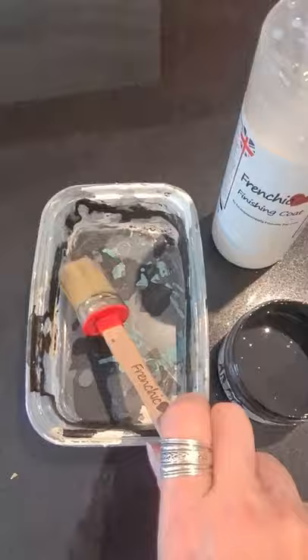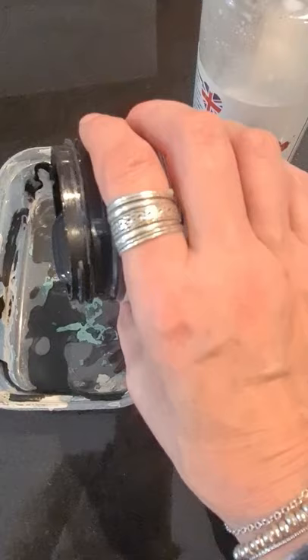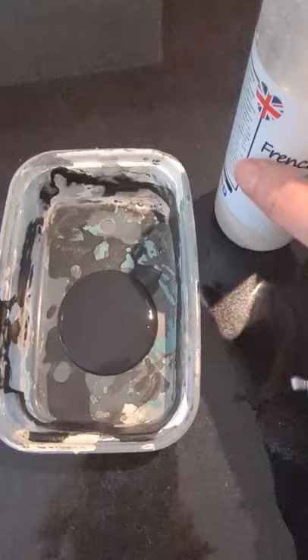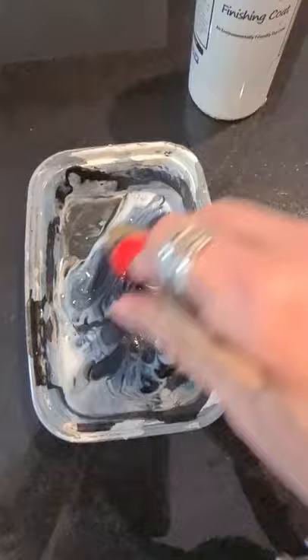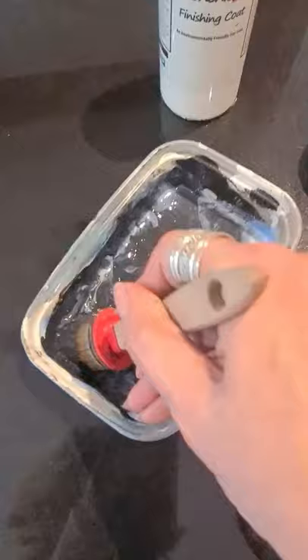I need a black glaze to go over a project that I've painted in Constance Moss, the lovely olive green, but I want to finish it off with some black detailing, and the way to do that is to mix about 50/50. It's not scientific — none of my mixes ever are — but you just literally mix the paint with the finishing coat and it will loosen it up and give you a little bit longer to work with it.